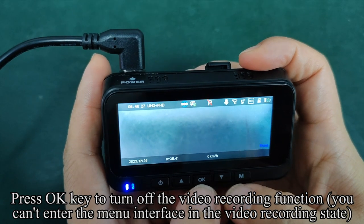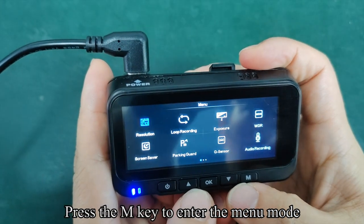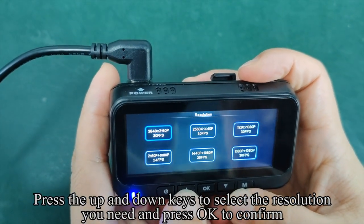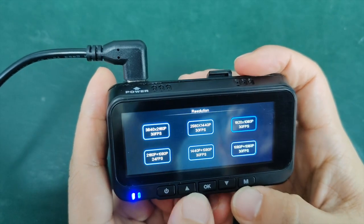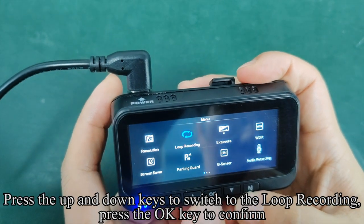Press OK to turn off the video recording function. You can enter the menu interface while in the video recording state. Press the M key to enter menu mode, then press OK to enter the resolution setting. Press the up and down keys to select the resolution you need and press OK to confirm.